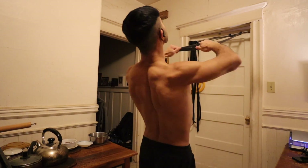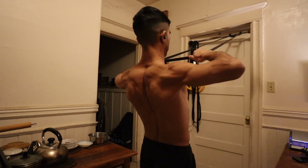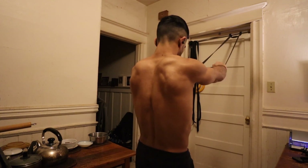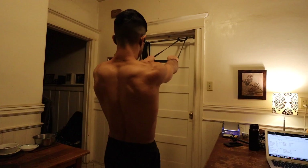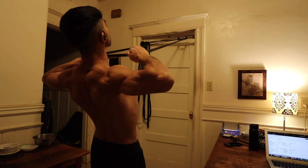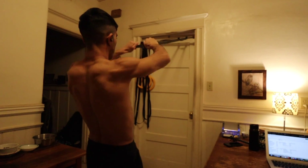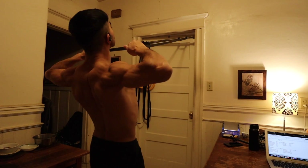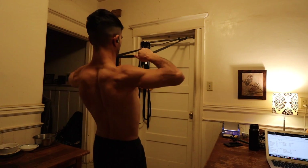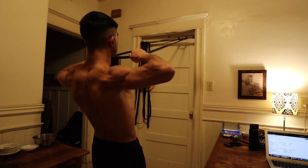To round it out, I performed three sets of face pulls. Normally I'll perform sets of 10 to 20, but today I just performed sets of 12 and paused with my elbows and hands close to the face. The main thing I'm focusing on is pulling through the hands, pulling them apart slightly, and aiming for the elbows and hands to reach the end of the range of motion at the same time. I want them to both reach the finished position at pretty much the same time — that's the proper technique for face pulls.